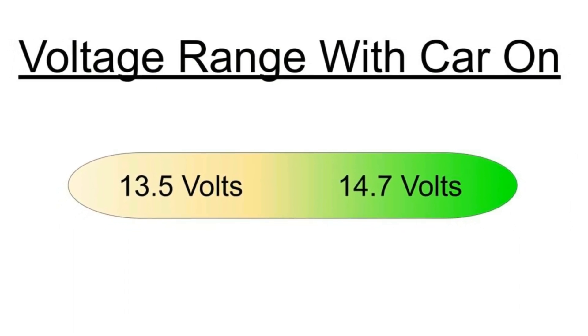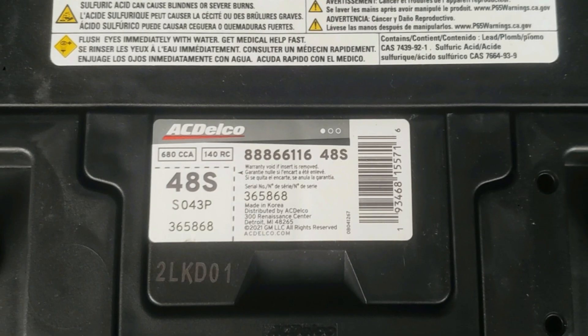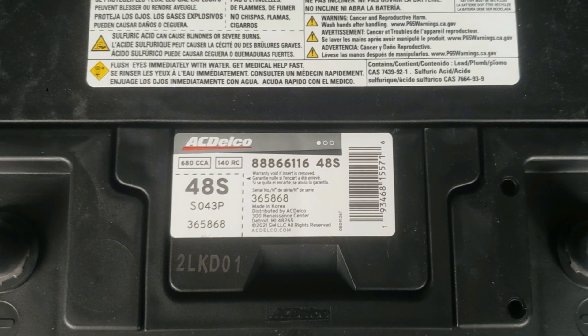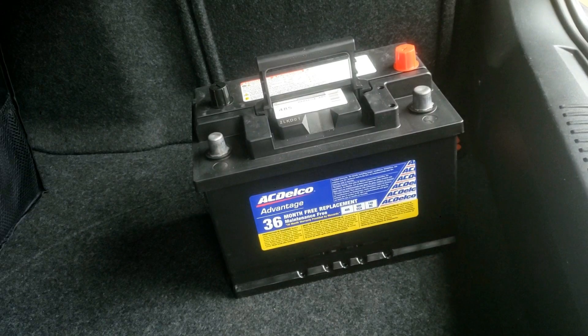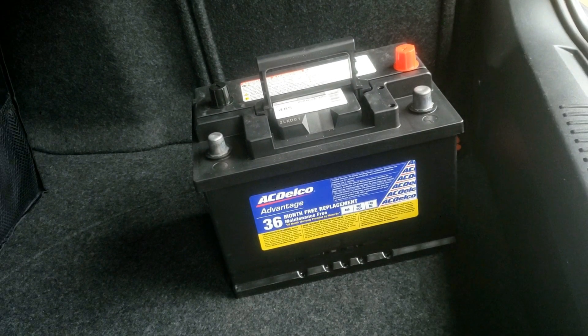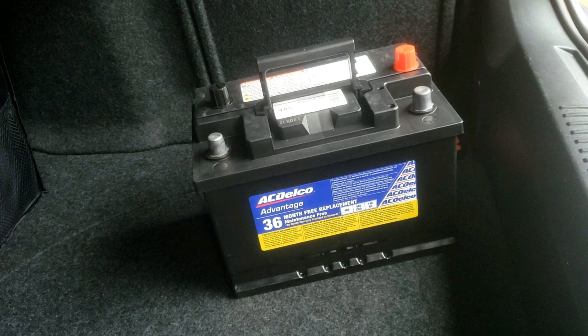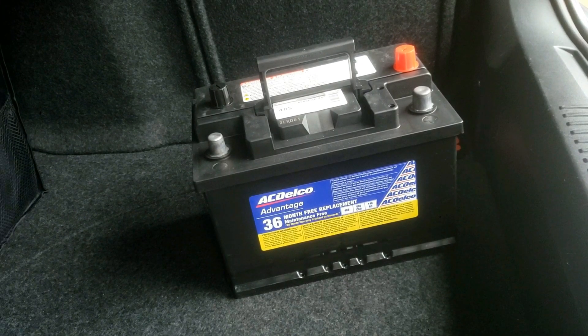You can test the installed battery the same way with the multimeter. I have other helpful videos on how to read the date or determine how old your vehicle battery is, as well as some helpful videos to replace and install a new battery. Those will all be in the description below, along with all tools or supplies needed to easily test or replace your battery.